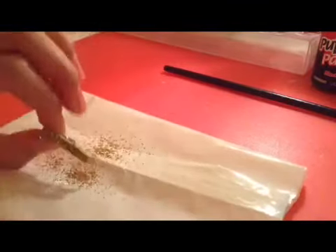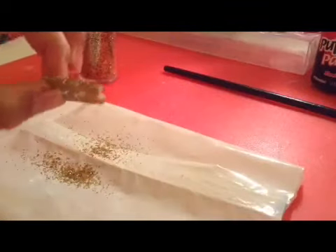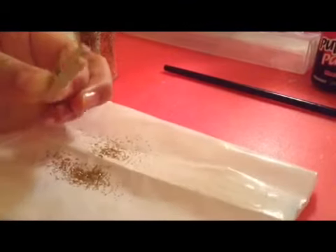Once you have applied the glue, sprinkle on some glitter. You might want to lay some paper or plastic down, rub it on, and dump off the excess. You're going to do the same thing for the other side.